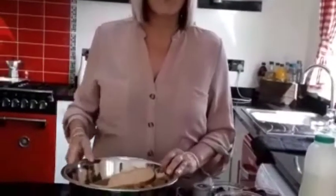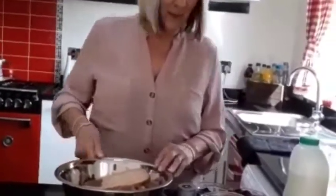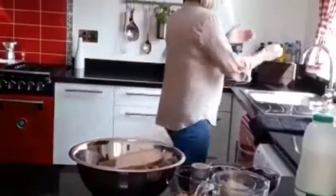I've got lots of leftover bread so I thought I'd make some bread pudding. First thing I need to do is wash my hands.